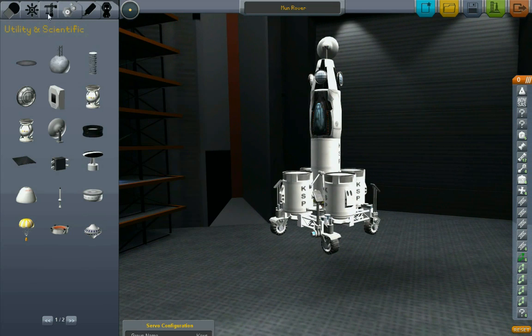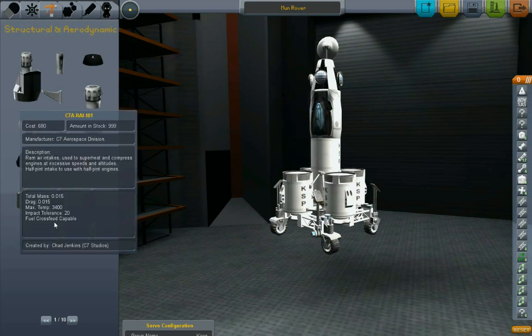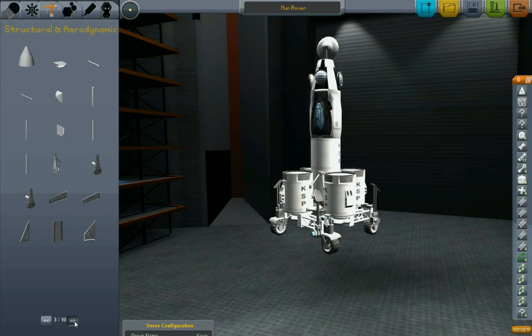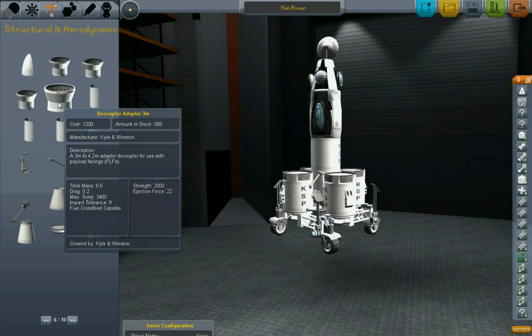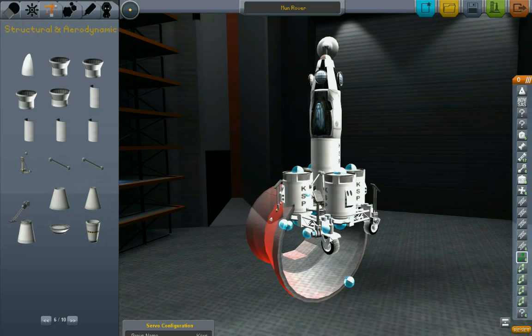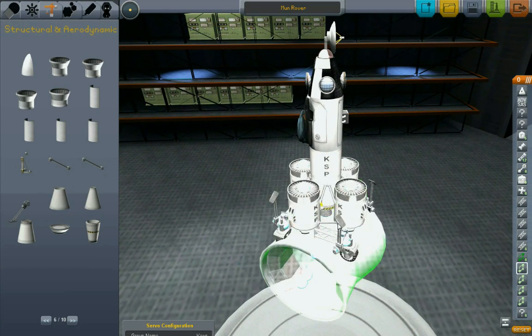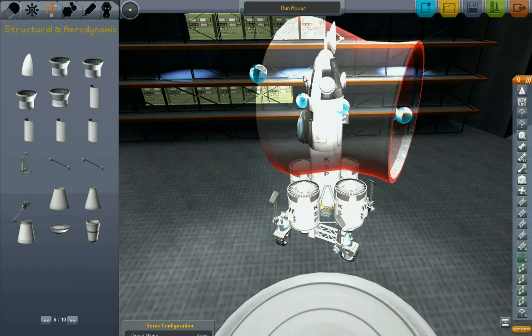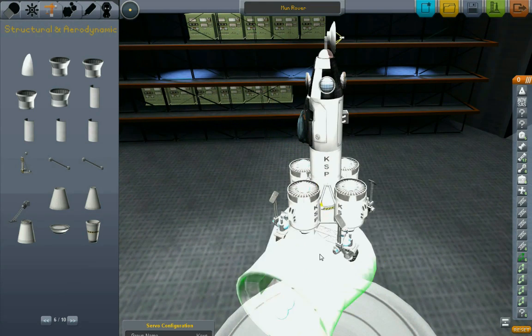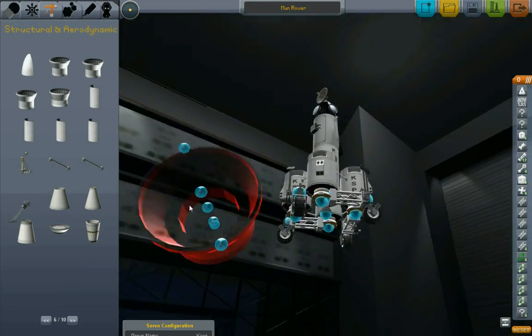Let's cover this thing up in a fairing. The base for the fairing goes here. No - do not connect sideways. It's freaking out, man - it's got just so many connection points between all these parts, it doesn't know which one I want.